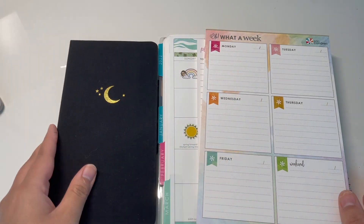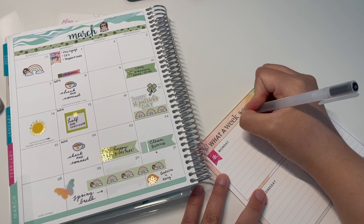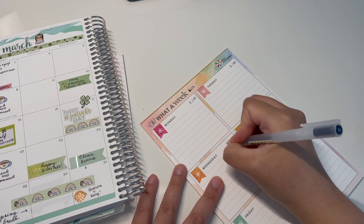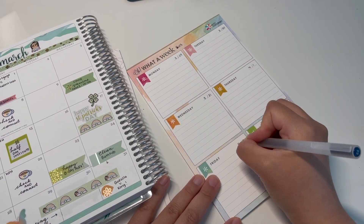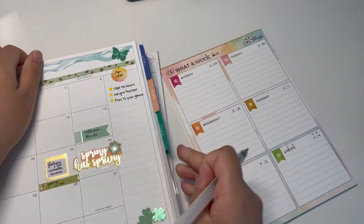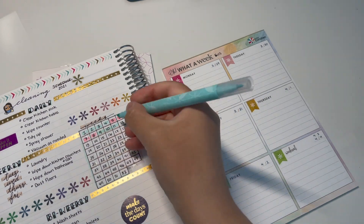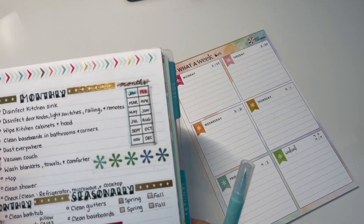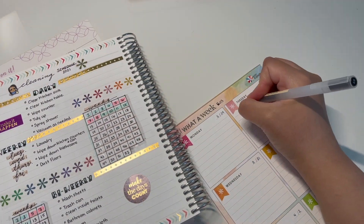Most of my planning gets done on Sundays, so that's when I'll go ahead and fill out this notepad with the entire week and fill out my Archer and Olive notebook as well, making sure I look at the monthly. But this day when I'm filming is actually the first Monday of my spring break — I was having a pretty relaxing weekend so I didn't end up planning on the Sunday before the week started. I really don't like planning my entire week on a Monday.